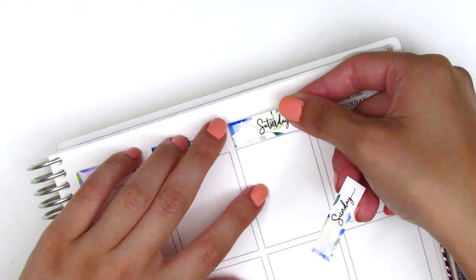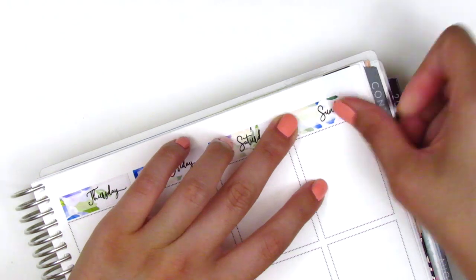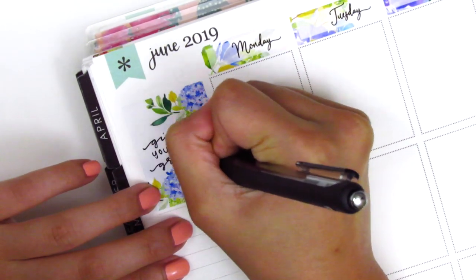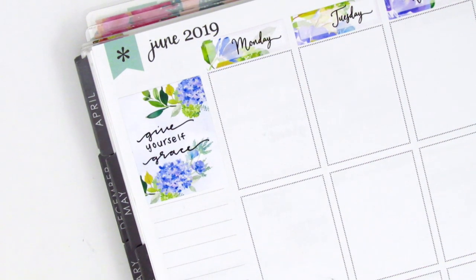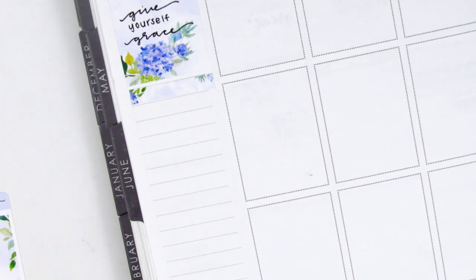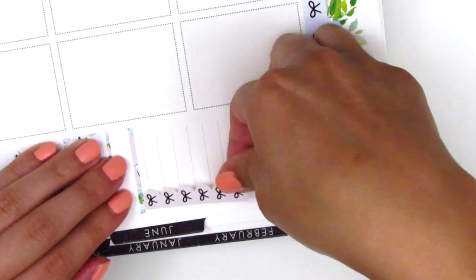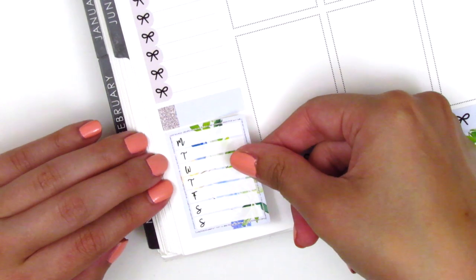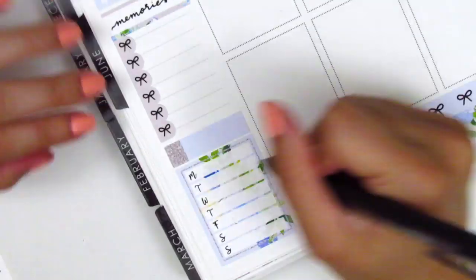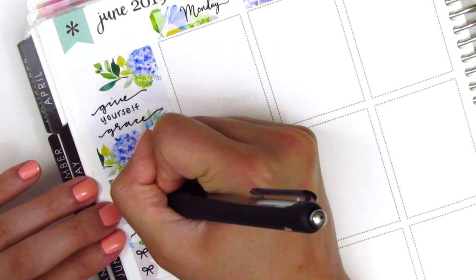I put down all the date covers that came with the kit and then move on to my sidebar. Because this kit didn't come with a quote box, I decided to write one myself and I picked the quote 'give yourself grace' — that's something I wanted to remind myself for this week. I had to practice writing it a couple of times because I wanted to use a more elegant, sophisticated cursive, which is not something I usually do. I then put down a header underneath that and a habit tracker to track my working out, a quarter box with a checklist to mark my happy moments, and another quarter box with a Monday through Sunday box to track my dinners. I used cursive for the entire sidebar but decided it was too much, so I whited out where I had written 'workout' and wrote it in print instead.